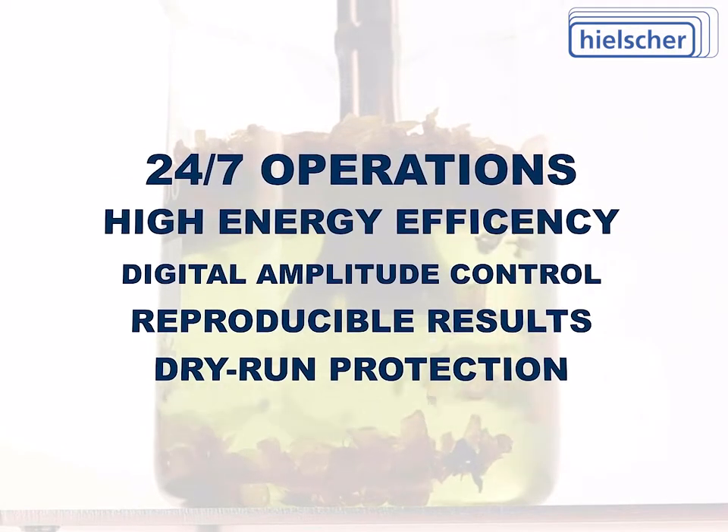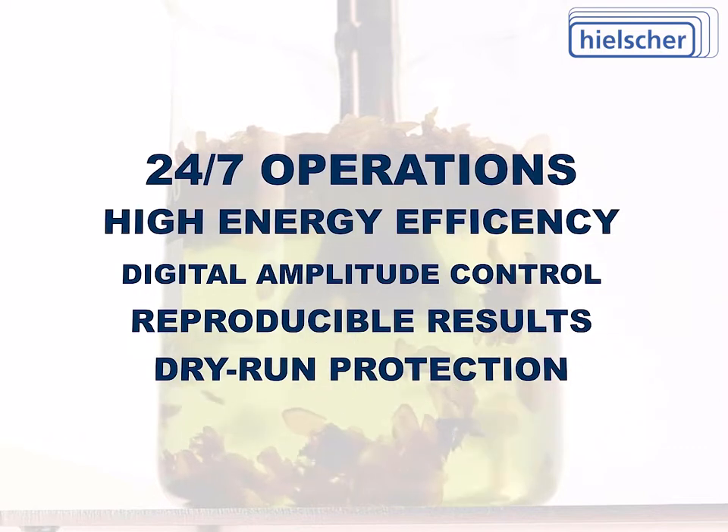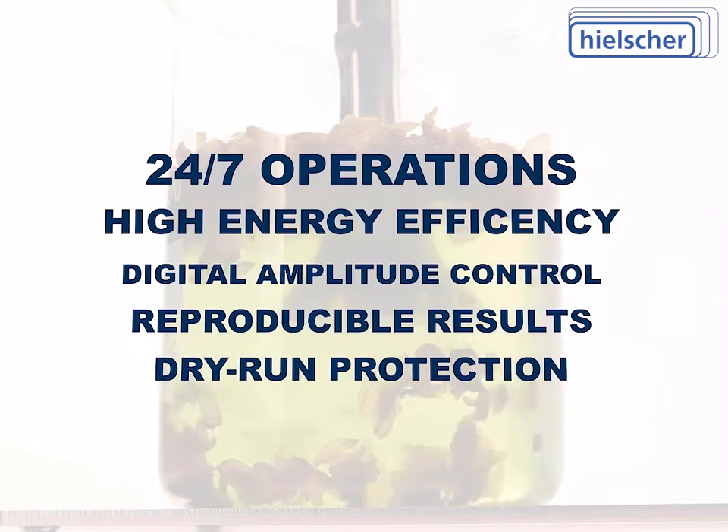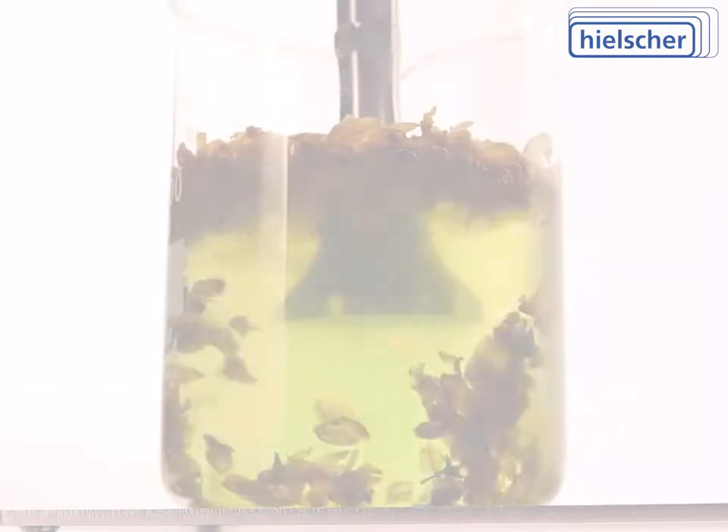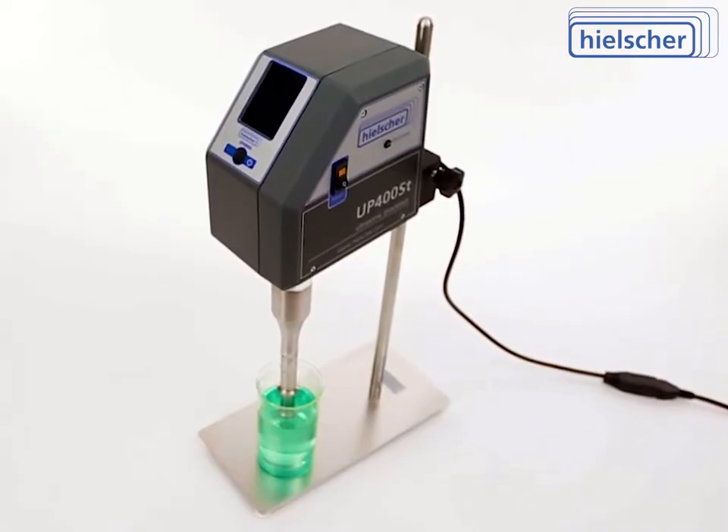24/7 operation, high energy efficiency, digital amplitude control, reproducible sonication results, and dry run protection are just some of the highlights of the UP400ST.